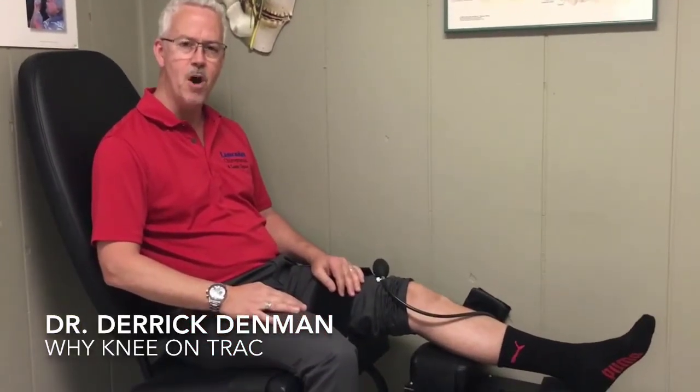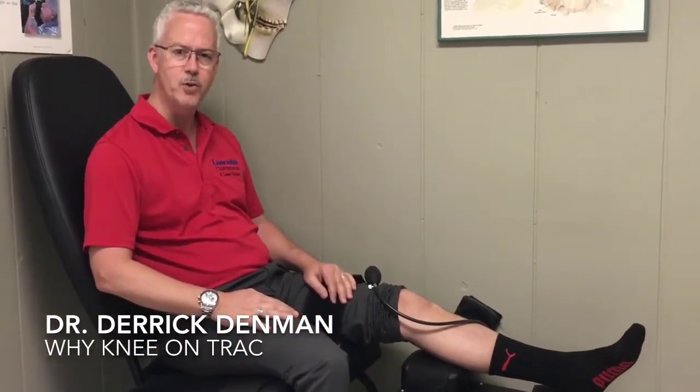Hi, I'm Dr. Derek Demmon and we're here at Lincoln Chiropractic and Laser Therapy Center in Lincoln, North Carolina, where I've enjoyed practicing since 1991. Right now I'm excited to talk to you about how I've helped change countless people's lives. I'm talking about the Knee on Trac. For years I've had patients come into the office — I've been practicing in Lincoln for 25 years — and we really didn't have a good device to help their knee conditions.